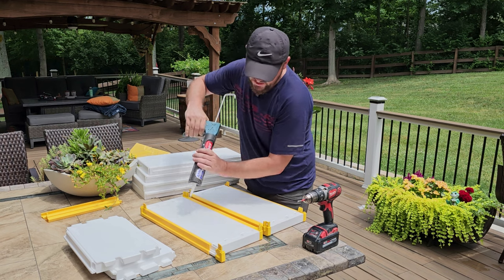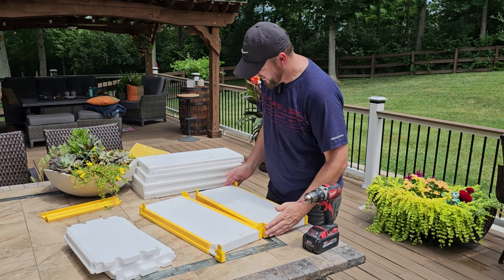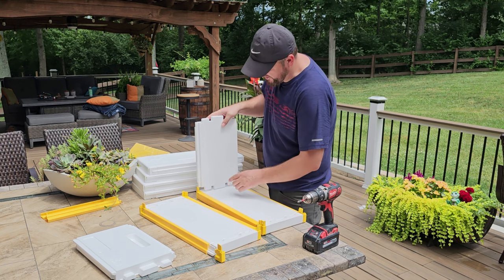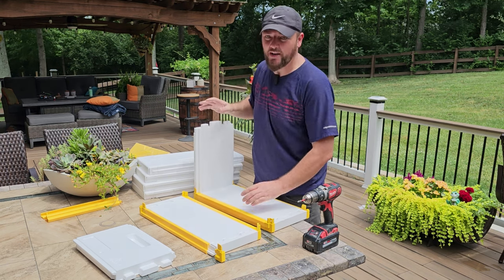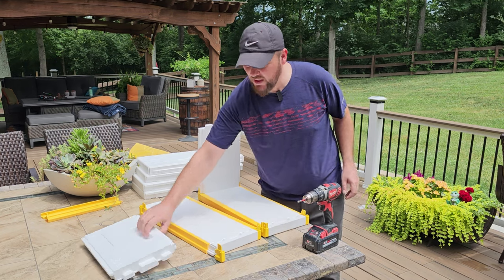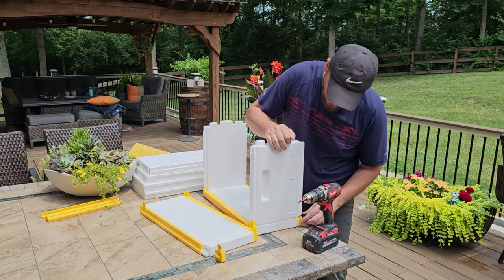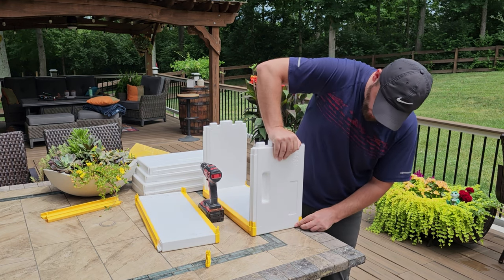I'll put glue in all six holes, or 12 on both sides. Make sure these are in. The next step is putting the long sides in here — you want to make sure you put them on the bottoms where they match, and they only fit in the bottom anyway. So they slide right in like a puzzle. I'm actually amazed how well it works.